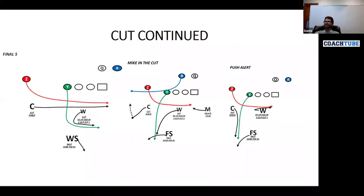So those are some of the concepts you have to use in cut coverage: play take back on final five, play Mike in the cut, and play the push alert.